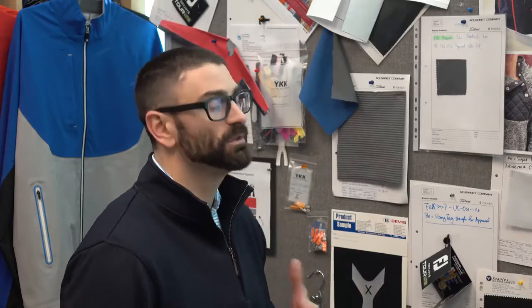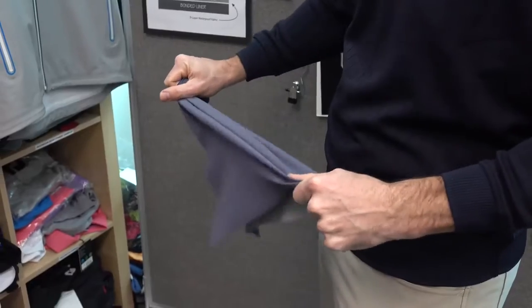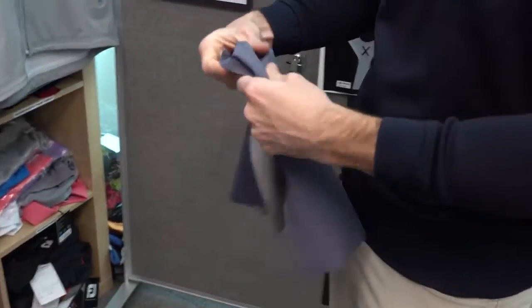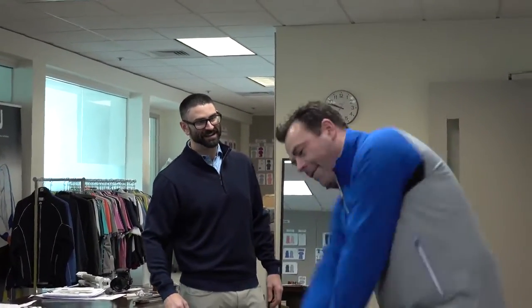For the LTS fabric, we really wanted to start from scratch. There were three key elements that we wanted with the fabric: we wanted a really high stretch, we wanted it soft, and we wanted it quiet. We worked with our team in Hong Kong and really developed a fabric that has a really soft hand. It's really stretchable, and it's really quiet. So when you put it on, you're not making noise through the golf swing — it's going to move with you, and it's just going to be really soft and really comfortable.